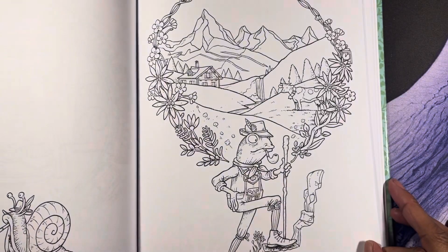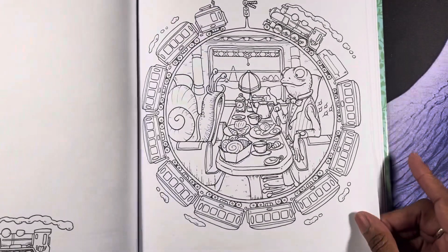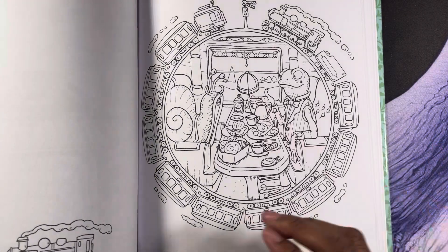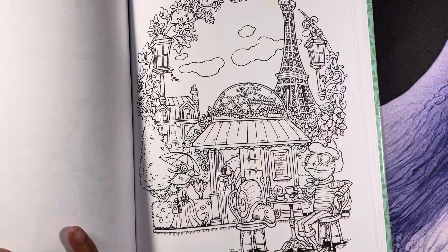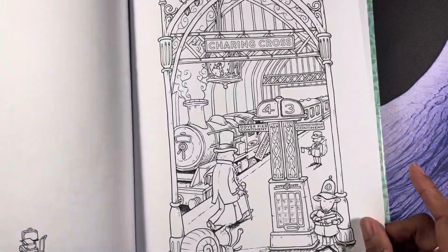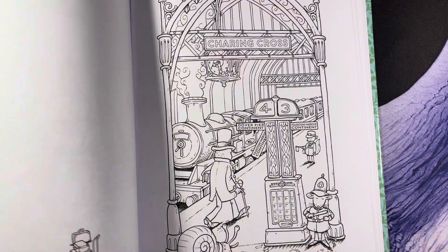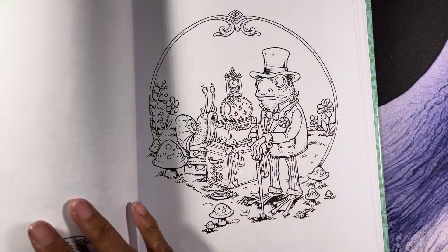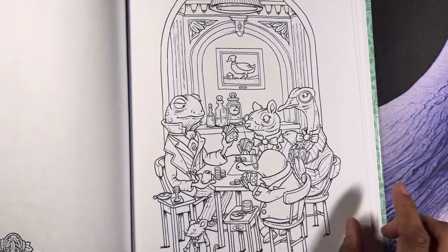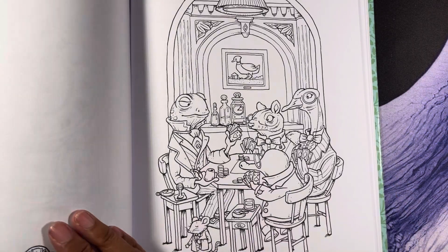I'm just a coloring fanatic — I love to color. Super cute book. Let me wrap this up because I have to do two more videos. I don't want to keep you too long, so we're almost done. Oh, look at them playing cards — that is just too cute, I just love it.